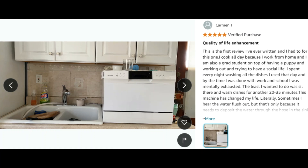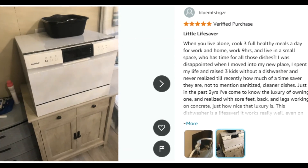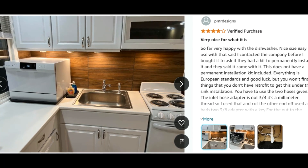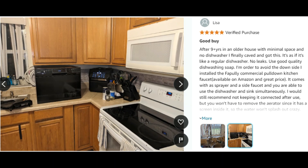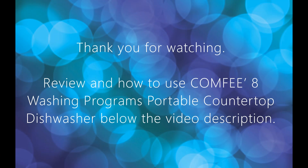The mini dishwasher can be installed easily with accessories and simple plumbed connection steps, like other full-size dishwashers. It can also be connected to the faucet directly with a suitable adapter. Depending on your needs, it can be flexibly and conveniently placed on the table or fitted in the cupboard.